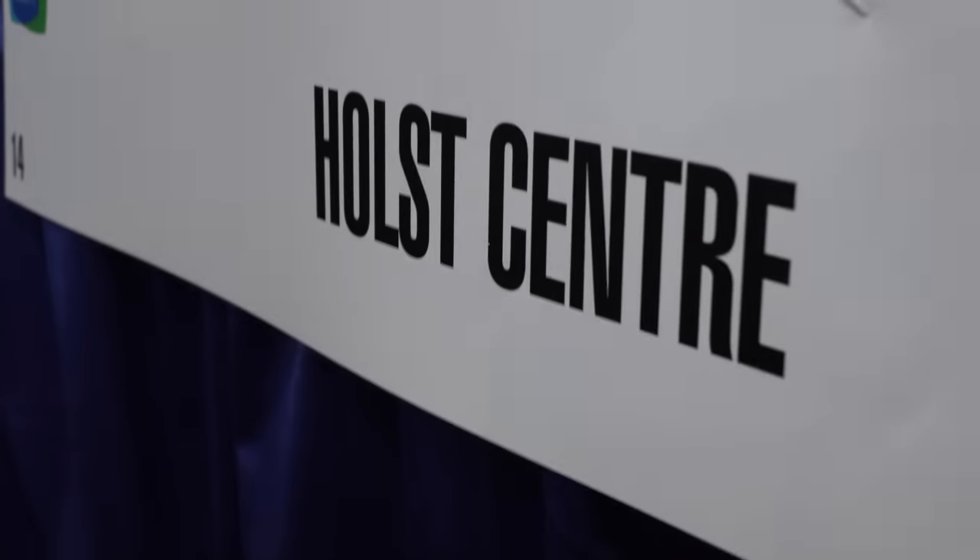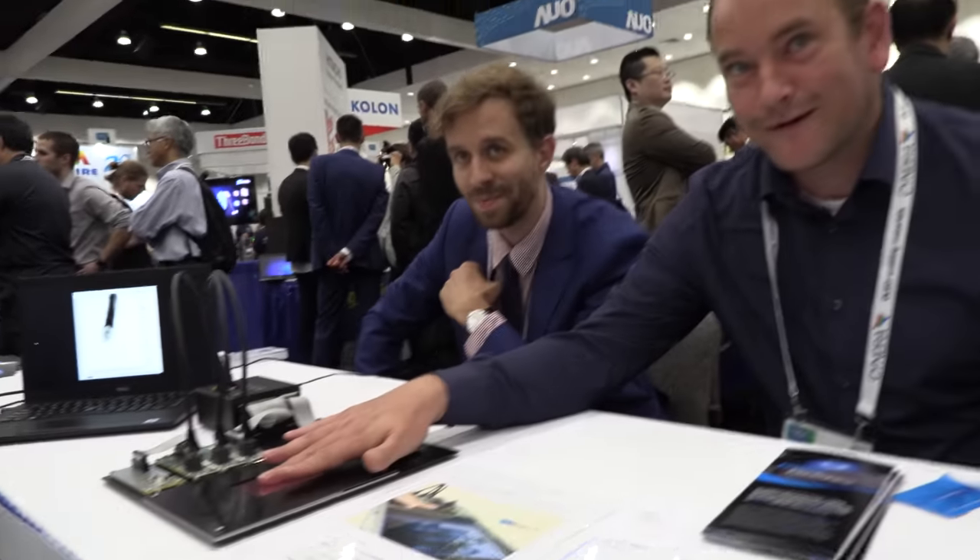We're here at the SIG Display Week with the Holst Center. I'm Hielke Ackermond from Holst Center in Eindhoven, the Netherlands. And I'm Paweł Malinowski from iMac Belgium, and we are doing this work together within the framework of Holst Center.